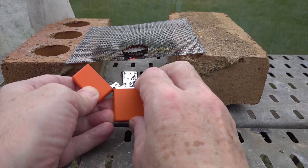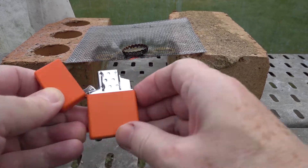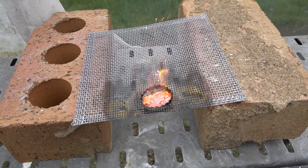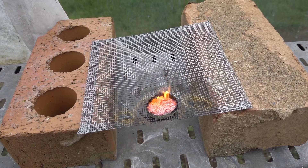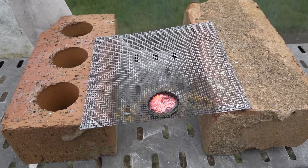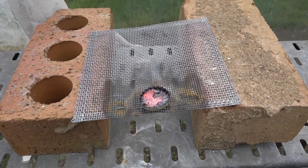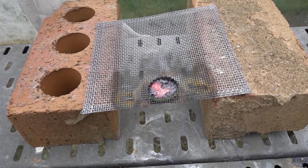It's getting quite hot and there's our reaction. We'll come back again later and have a look at the product once it's cooled down.